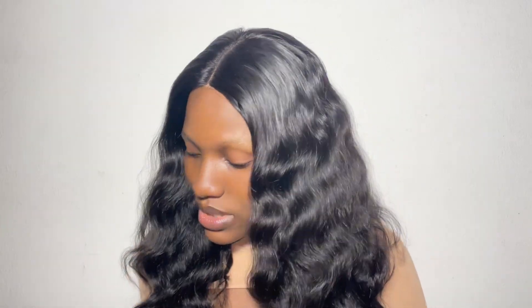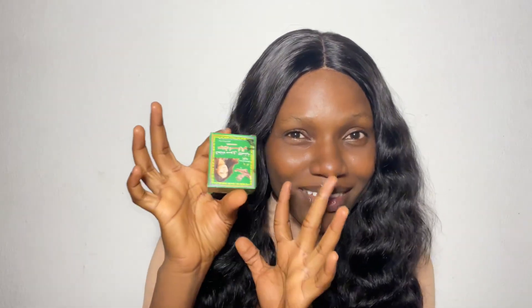Hi my darlings, welcome back to my YouTube channel! In today's episode we'll be doing some DIY. This one is for those of us that don't have brows — people like me, I don't really have brows as you can see. Without top brows your face will look so empty, so today we'll be doing some DIY using henna.